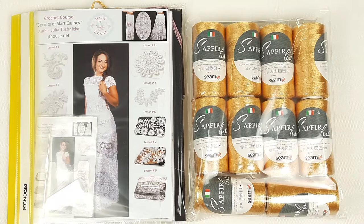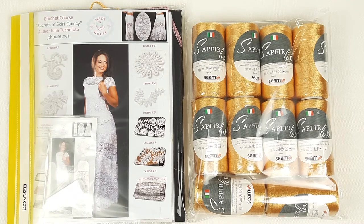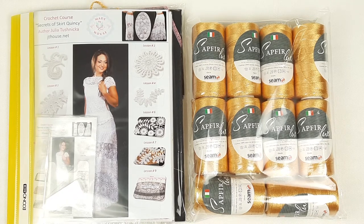Now the VIP Package Skirt Quincy is ready. Once again, we have the journal with colored schemes, the fabric pattern I made especially for my new student, the USB flash drive, the crochet hook, and amazing threads in a new light gold color — Light Gold Sapphire Luxe, Italian viscose. Everything is ready to send. Tomorrow I will send this package and wait for the results. I'll give advice, tips, and answer all questions to support my student, because I really want to see the result.